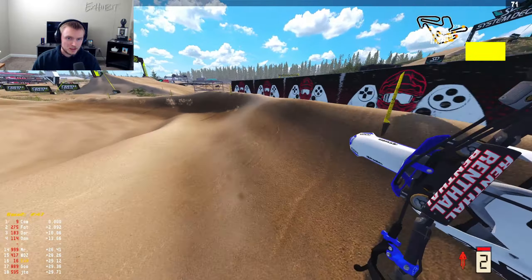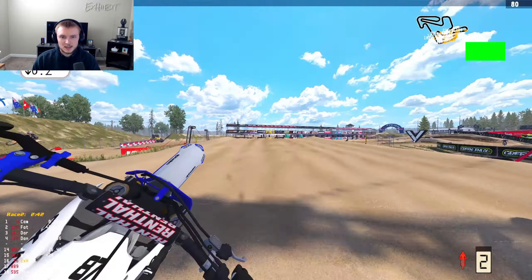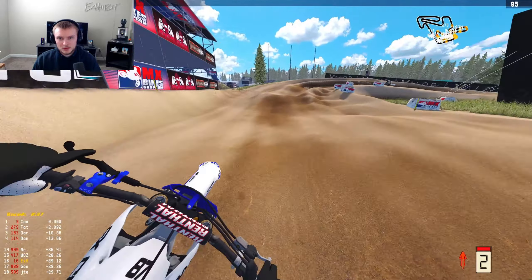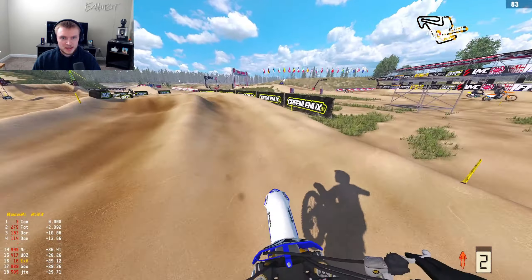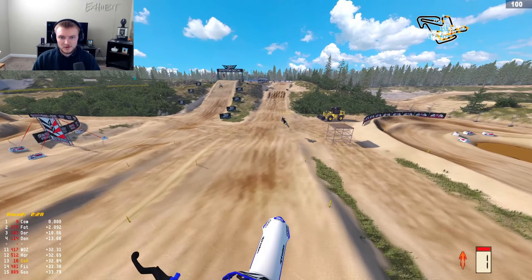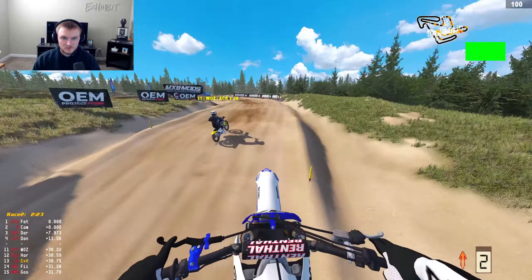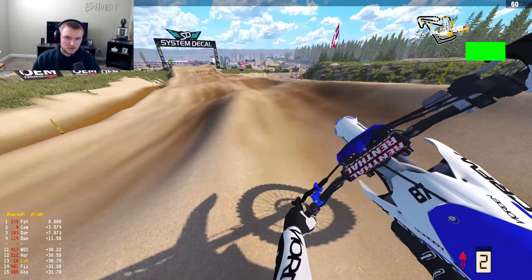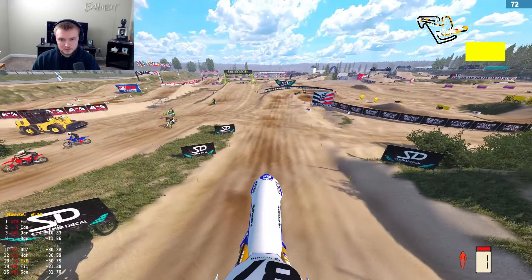That was unfortunate — we were kind of making our way through the pack. I've only heard good things about the YZ. I haven't really tested it for outdoors, well, I did a little bit but nothing crazy. There are a lot of guys out there, but we've got a test for MXGP.